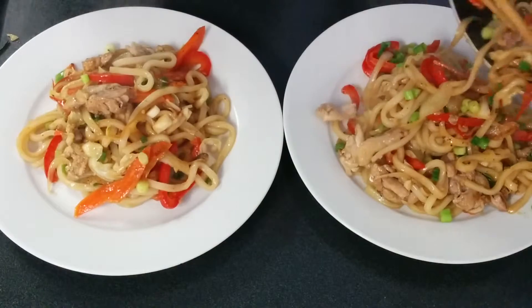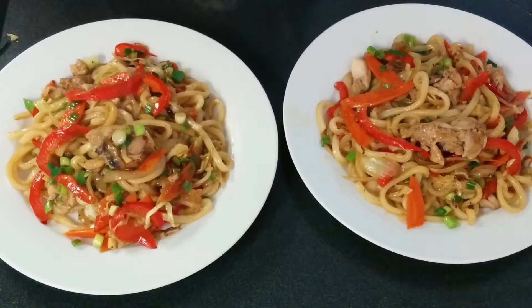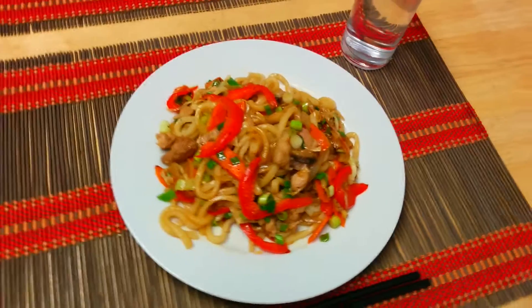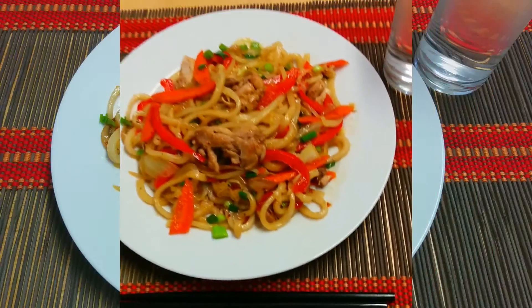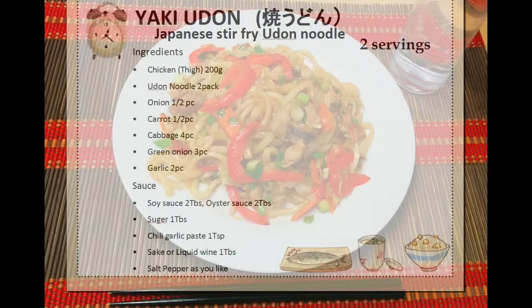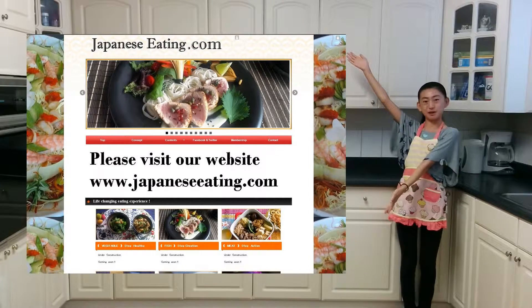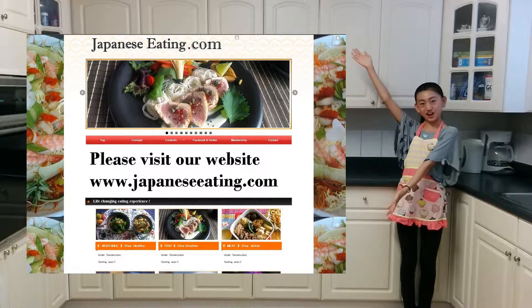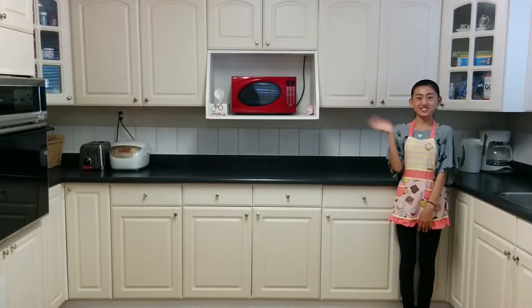Now put it nicely and evenly on a serving plate. This is yaki udon! You can use your own meat and vegetables and even make your own original sauce to make your yaki udon perfect for you. There will be more details at our website. Please visit our website at JapaneseEating.com. Please subscribe to our YouTube channel! Thank you for watching!